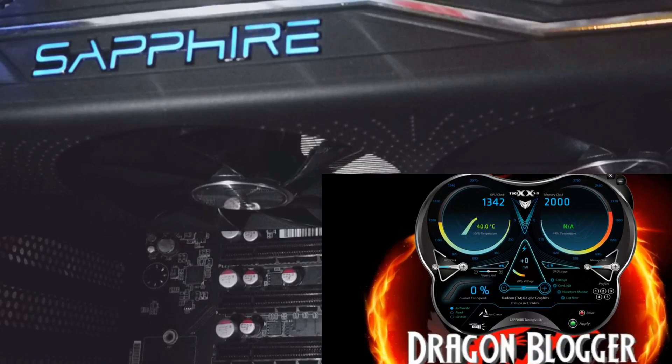Hello my friends out there in Dragonblogger land. This is Ziggy back again with Dragonblogger, talking to you a little bit about the Sapphire Radeon Nitro RX 480 OC card.